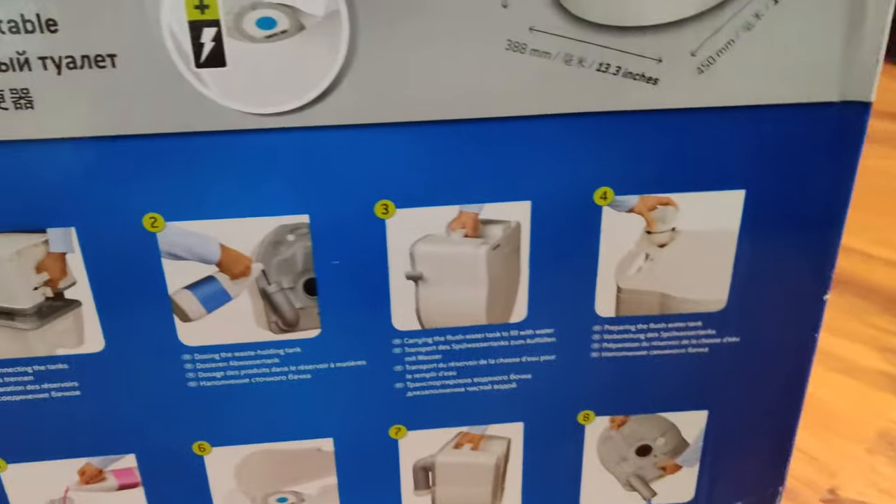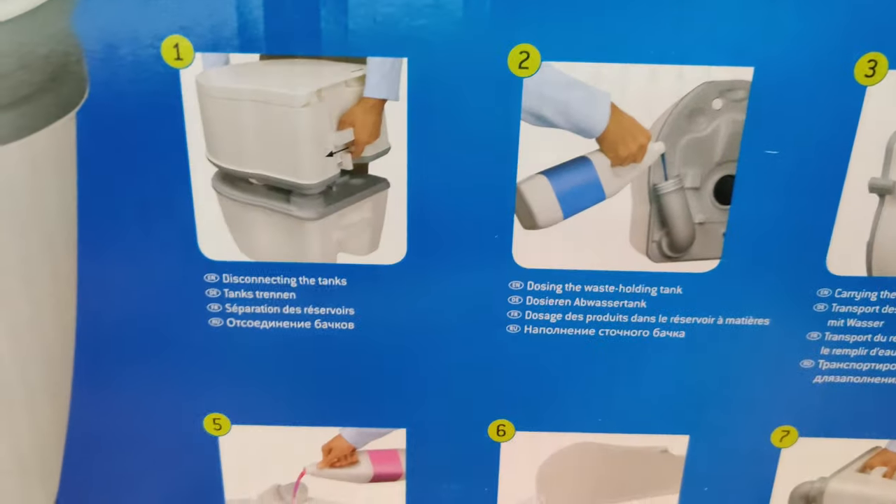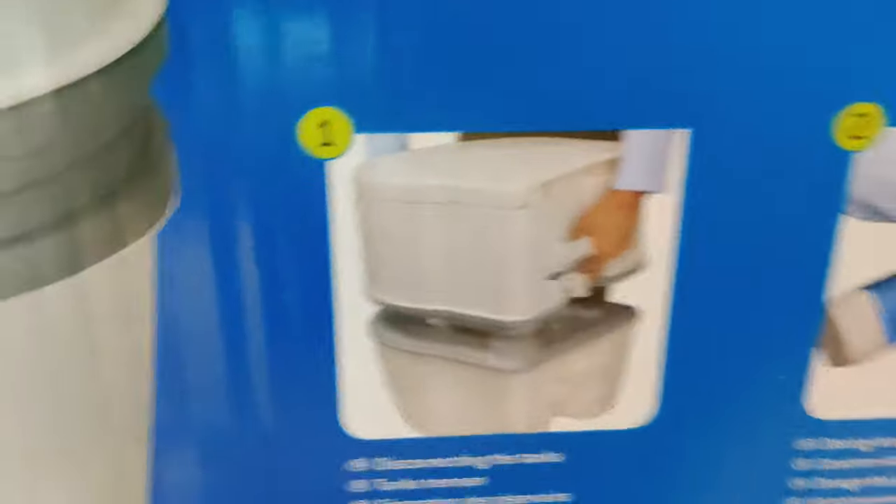The instructions are in English and I guess other languages are given as well. So let's go through them in detail before I open and unbox this thing.